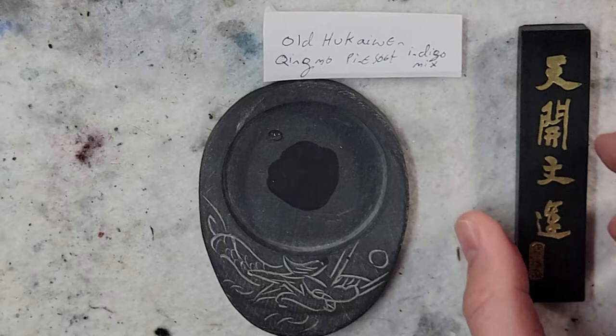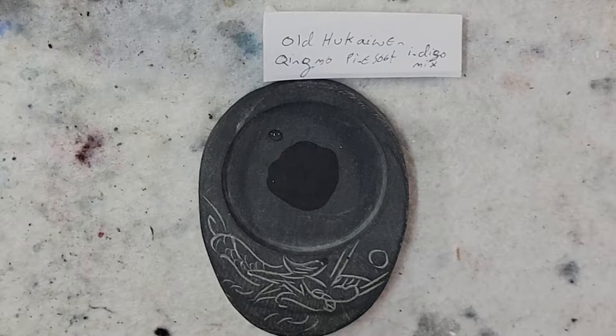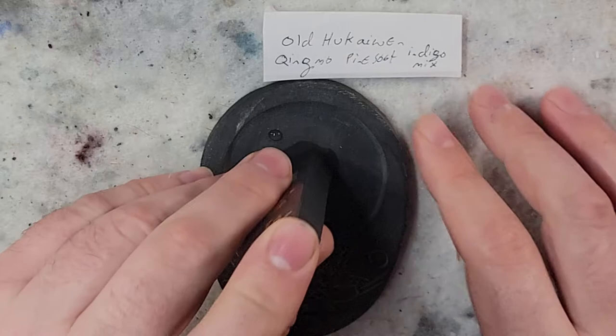So without further ado, we'll get into the grinding. Due to the cut nature, it seems like this is our bottom right here.